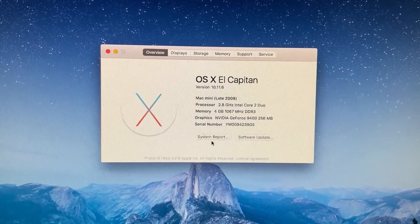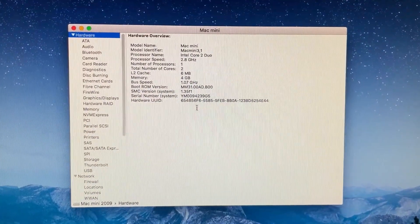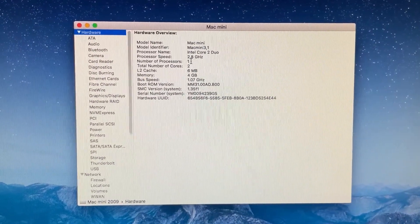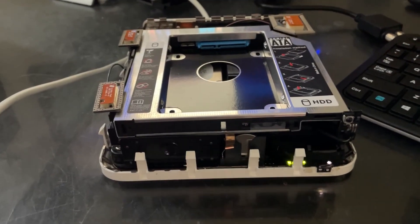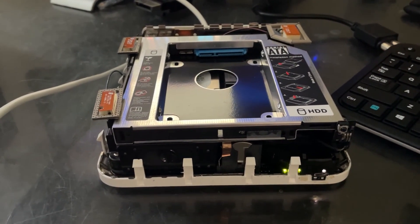Let's take a look in the system report — and there we go: six megs of cache, 2.8 gigahertz. Everything is working, so I'll probably give it a few stress tests and make sure it's running stable, but yeah, it looks like we've got a successful upgrade here. Pretty happy with this. That's all for now and I hope you enjoyed.